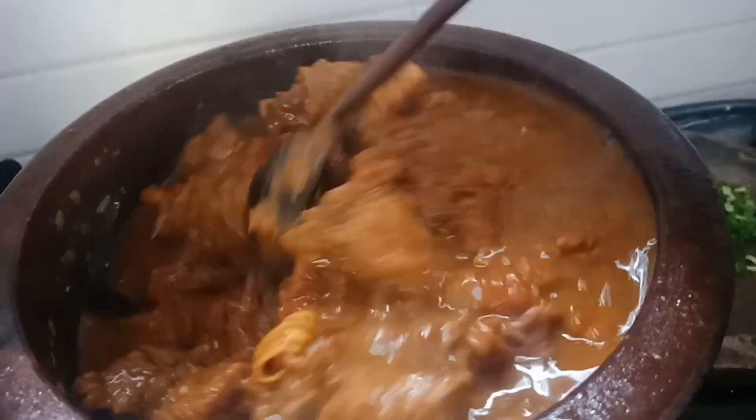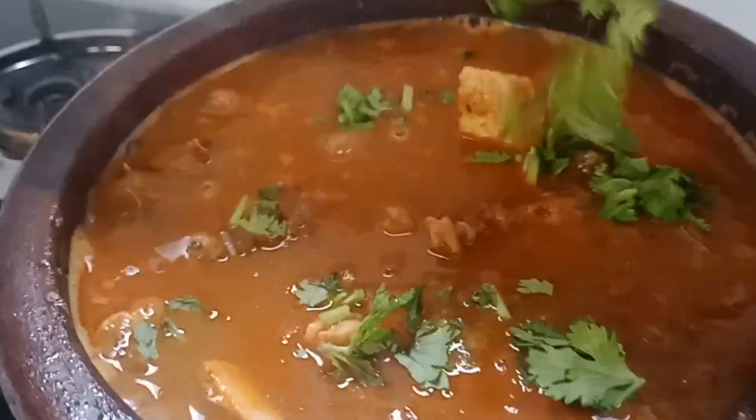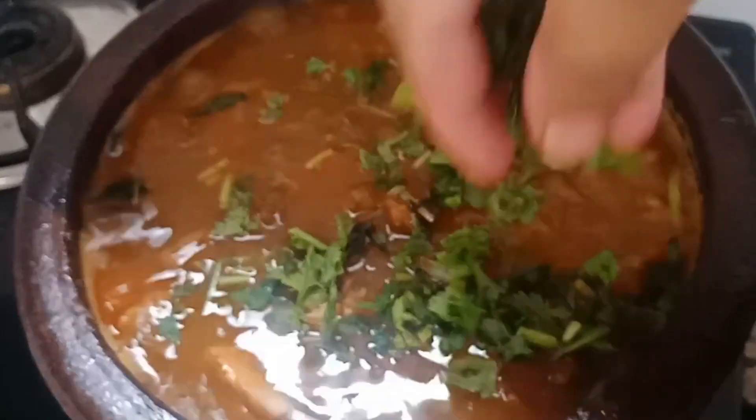Hi y'all! Welcome back to Shalla Magic World! I am here to give you a simple beef curry recipe. If you are interested in this, it will be very tasty.